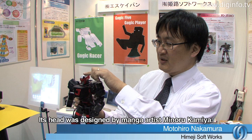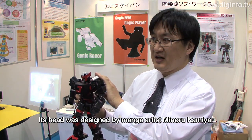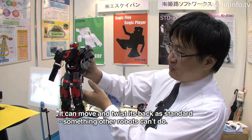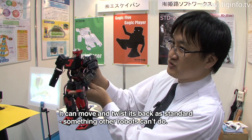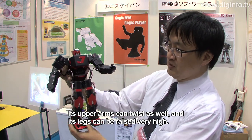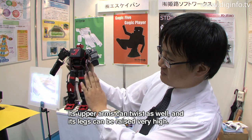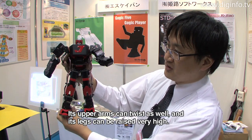The head is designed with an inward profile, and the chest also looks prominent. The legs are designed differently from other robots, giving the appearance that the legs rise up high.